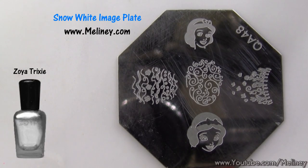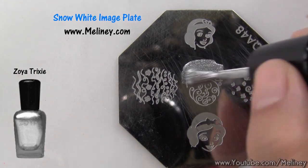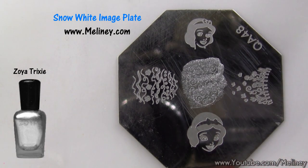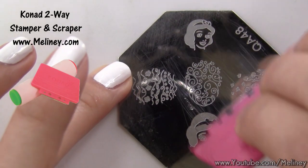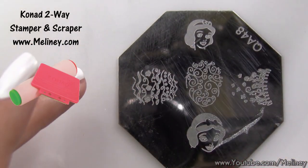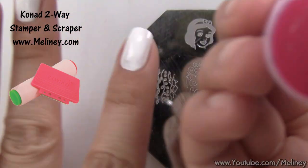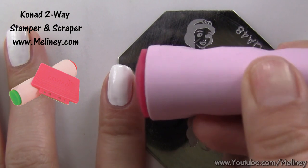Using the Snow White image plate available at melanie.com, apply the silver stamping polish over the image in the middle. Scrape off excess polish using the scraper, then transfer the image using the stamper. Check that the image is complete, then aim and roll it onto the nail.